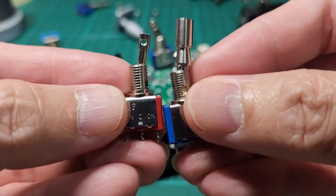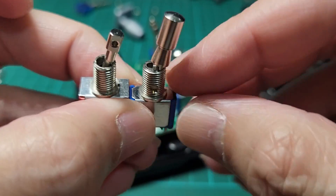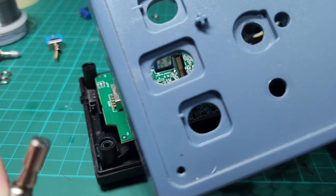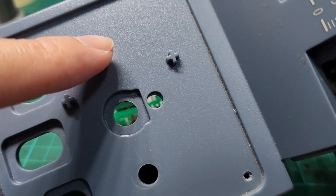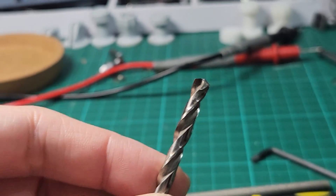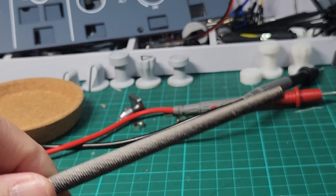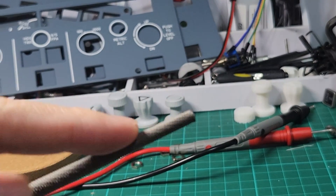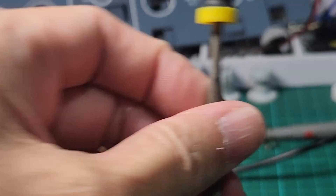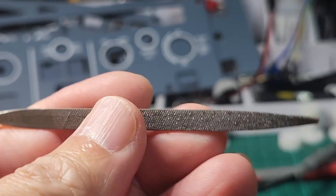Compared to the original switch, our new replacement has a slightly larger diameter shaft, and that requires us to enlarge the hole of the enclosure panel. What I did basically is use a 7-millimeter drill bit, or you can use a round file or a half-moon file — anything you can use to enlarge the hole.